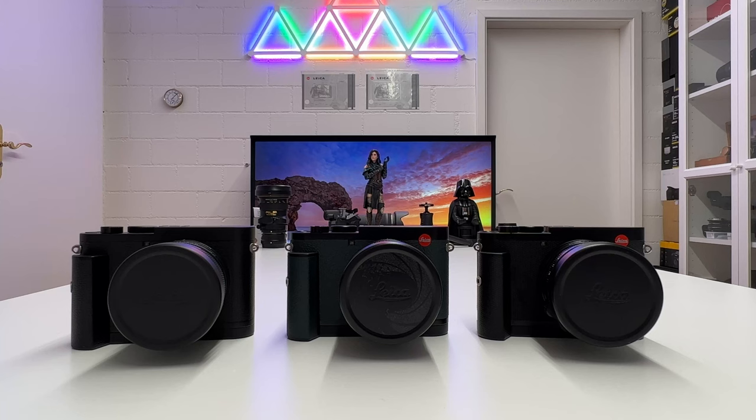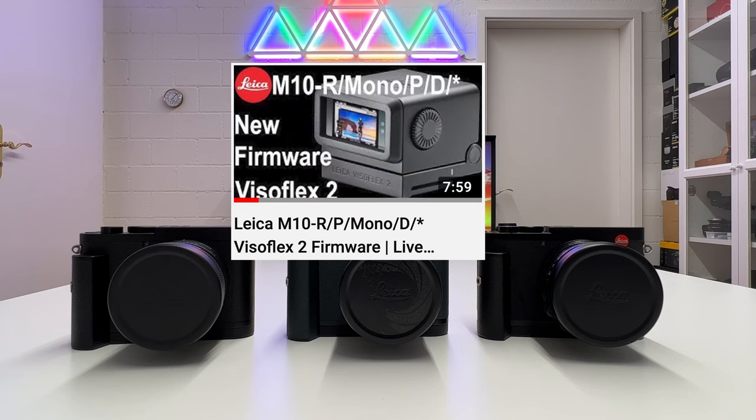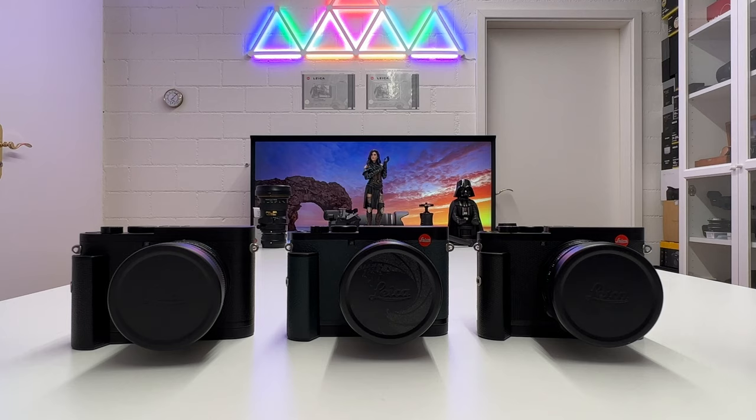Welcome back to my channel for a Leica video. This is the last firmware update video I'm doing this particular weekend because Leica issued in the last few days new firmware for the SL2, the SL2S, all the M10 rangefinder cameras, and also for the Q2 cameras — and that's what this video is all about.